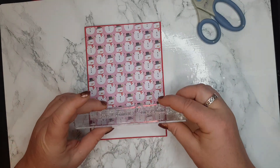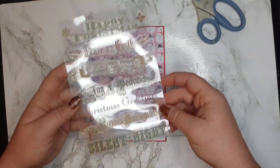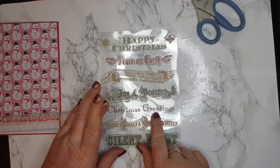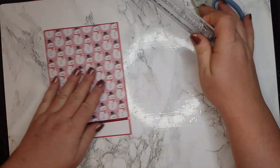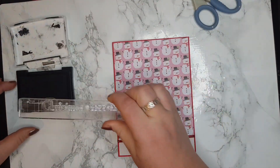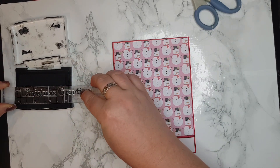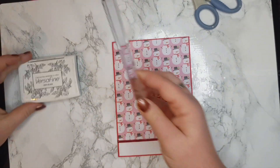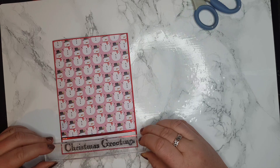Now I'm going to use a Christmas greetings stamp. It's got 'Happy Christmas,' 'Peace on Earth,' 'Merry Christmas,' 'Joy and Peace,' 'Christmas Greetings,' 'Season's Greetings,' and 'Silent Night.' I'm going to be using this one — it's a very old one and I'll link it down below. This is my black ink, my favorite one. It's Versafine Onyx Black. I've already measured it — it's going to fit.